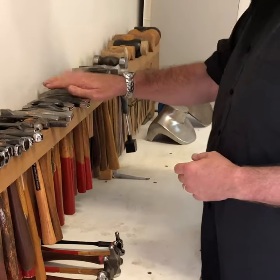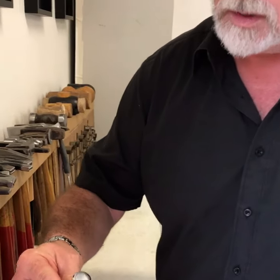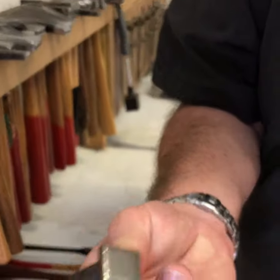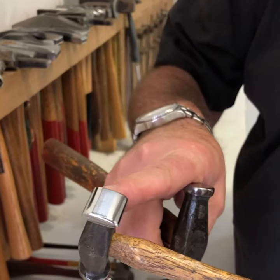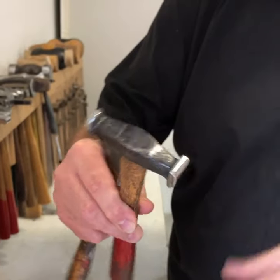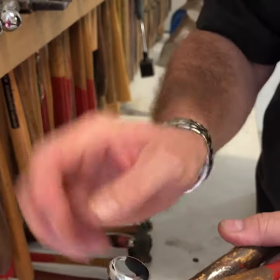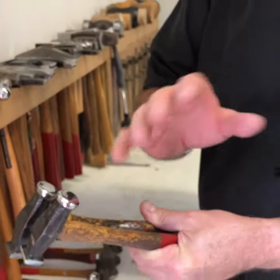I want to show you also my planishing hammer, which is a hammer that I use constantly. I've taken off the edges of the square section — this is the way it was purchased originally — I've filed it back, ground it back a little bit, emery paper polished it. That allows me to planish on slightly curved surfaces. So when I planish, I planish in that very small area there, making sure that I don't have an edge that I accidentally catch my silver with, leaving an indent.